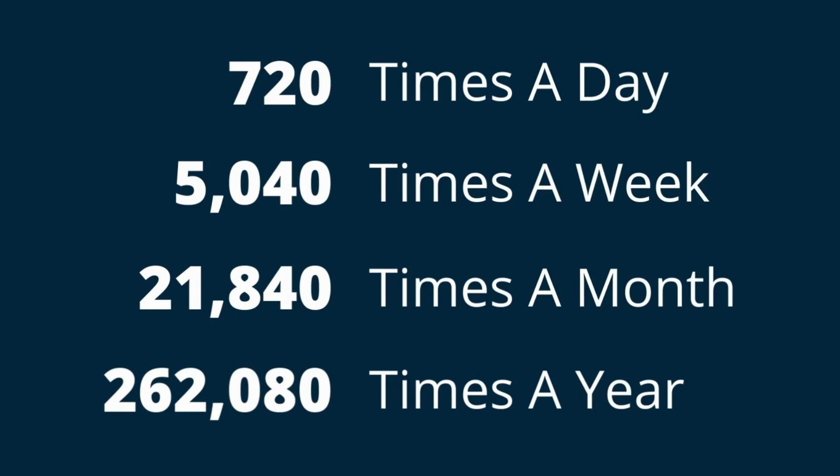The BarnTalk gateway has a 24-hour plus battery life, allowing you to remotely view conditions inside your building, even if you've lost power.